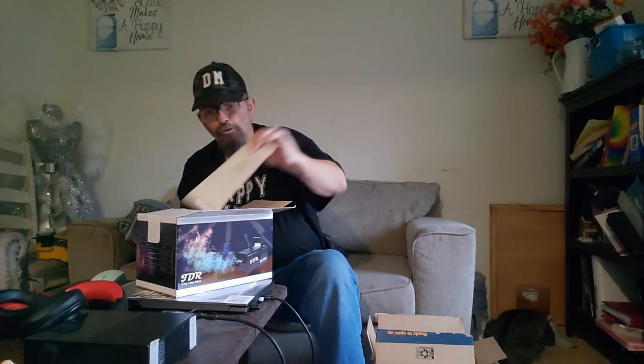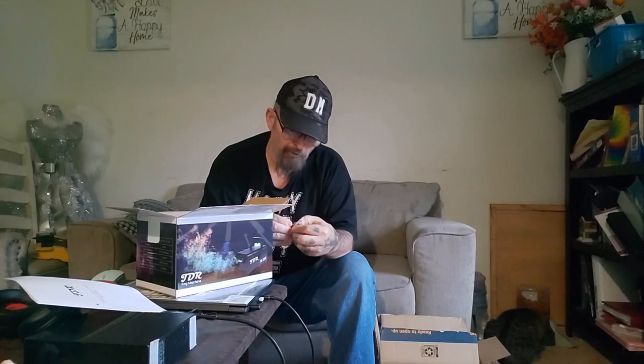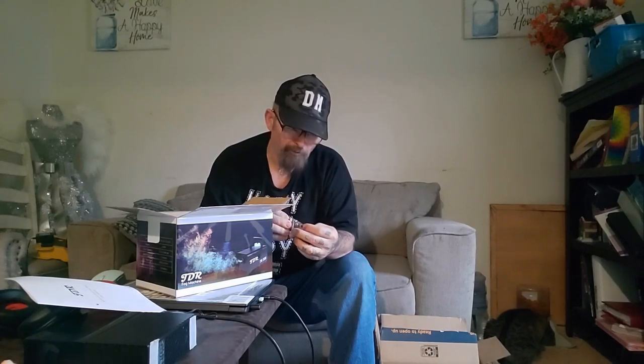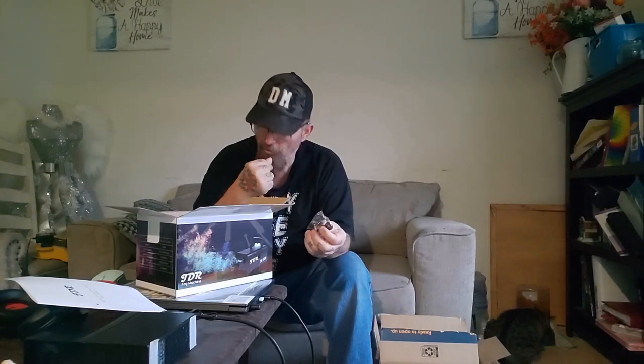This is a JDR 500-watt LED fog machine. There's a user manual — it's the FM3 model — and for your own safety please read the manual carefully before installing. It comes with two washers and two nuts on top.